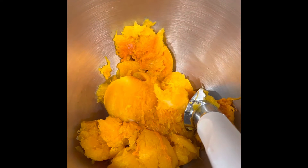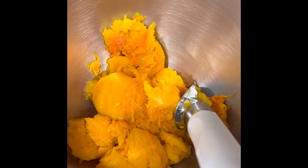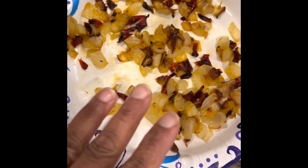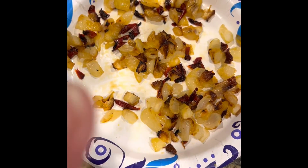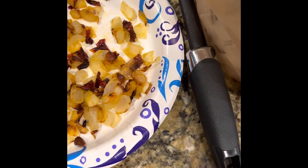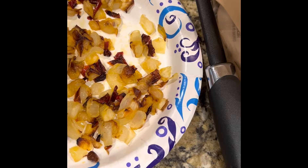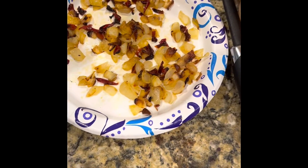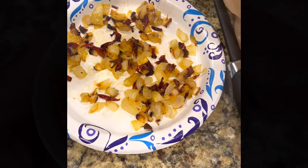Here I am scooping the butternut squash out and putting it into a bowl. I'm going to start mixing it up with some onions and peppers, but my peppers were dried versus regular cut peppers, so they came out a little different since they were sautéed. It should probably work out okay — this is my first time trying this butternut squash soup recipe, so we'll see how it goes.